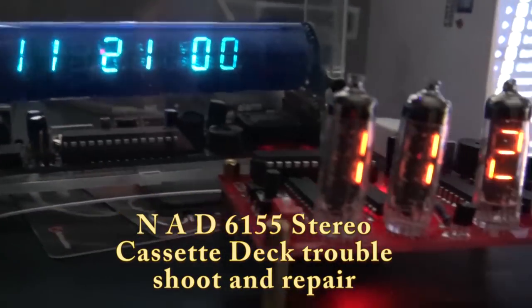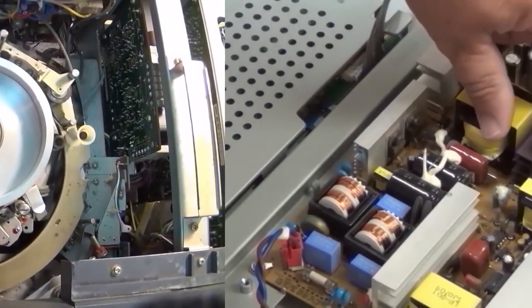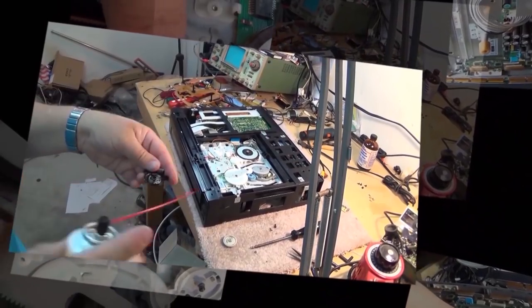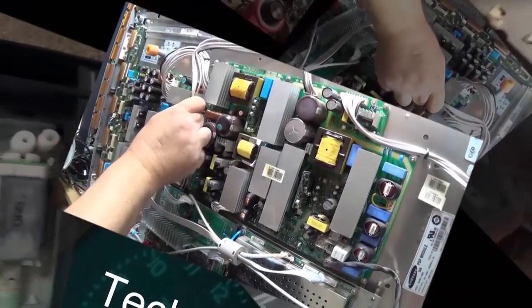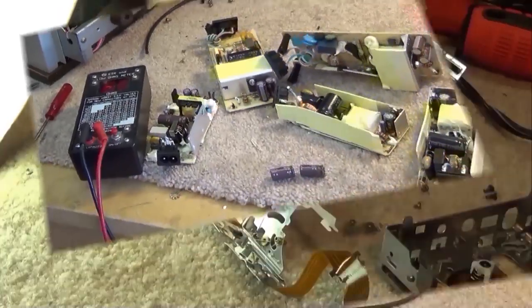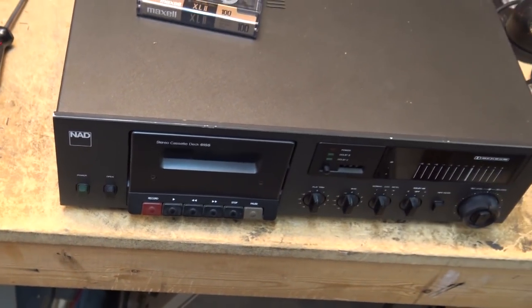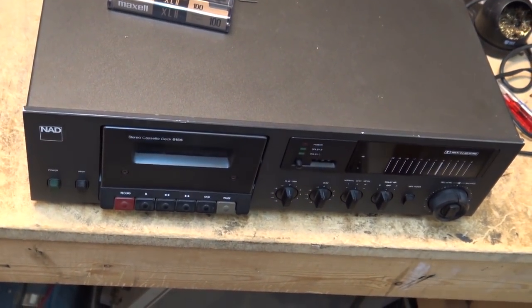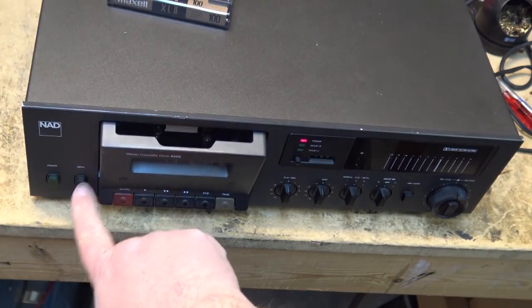Coming up I have a NAD 6155 cassette deck in for service. This one comes in from a client — he says it plays no problem but it won't fast forward and rewind. So likely we're going to have a belt issue on this. First we're going to test it out before taking it apart to see what's wrong with it, just to make sure it actually does what has been claimed.